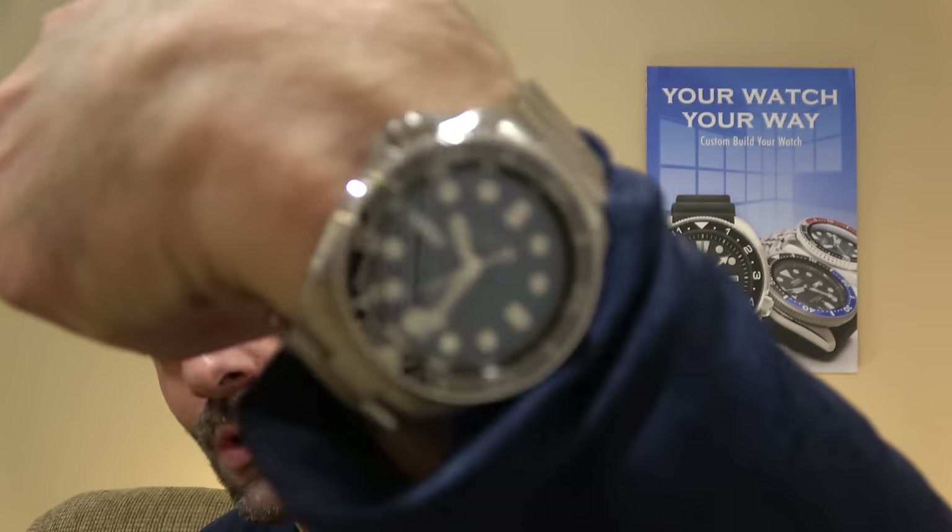Hi, this is Mark from longoutwatch.com, and yes, it's finally another episode of Watch and Learn. It has been a while — I think it's been about two months or so since the last episode. There's been a lot of stuff going on: the new Islander release, holiday shopping season, all that stuff. So I haven't really gotten around to filming the educational series.